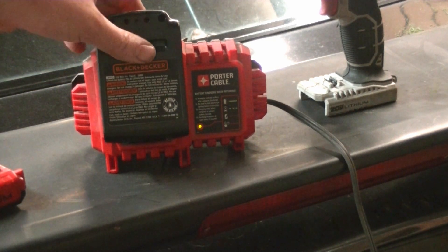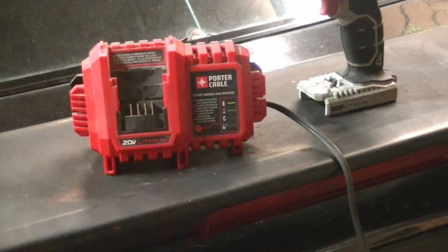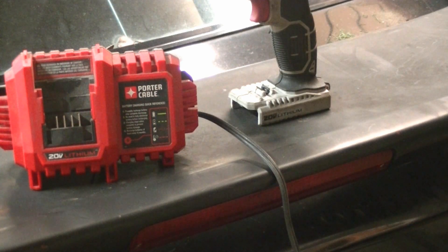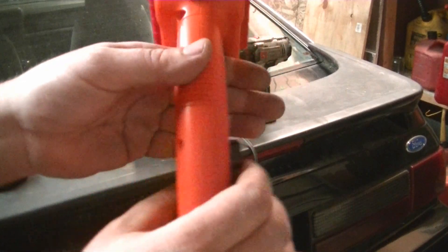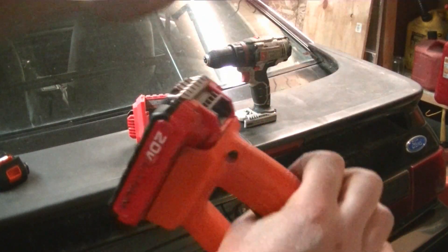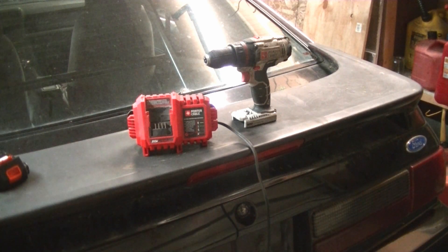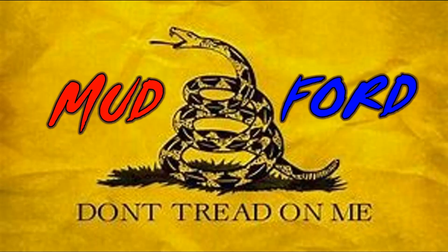So now I can charge the Black and Decker battery a little quicker. The thing I wanted to do was also be able to use my Porter-Cable battery packs in the weed whacker, so I could have three of them charged up and just bust out the yard without waiting. All I had to do was a little bit of trimming — make the notch on the negative side just like the Black and Decker — and now this battery pack slides in and locks in. Now I have an extra battery pack, three of them total, which makes this weed whacker way more useful.